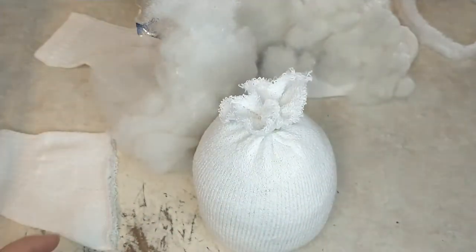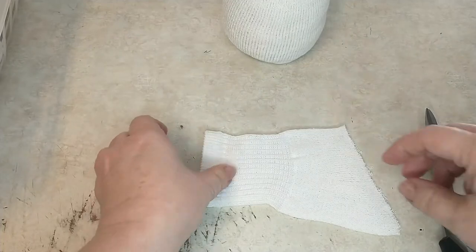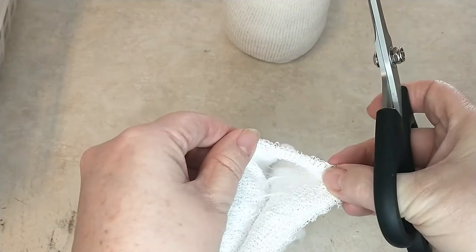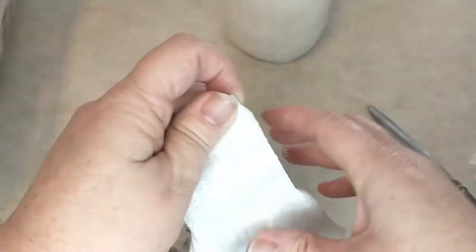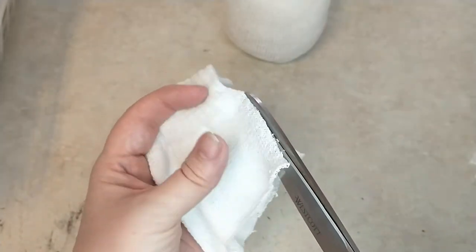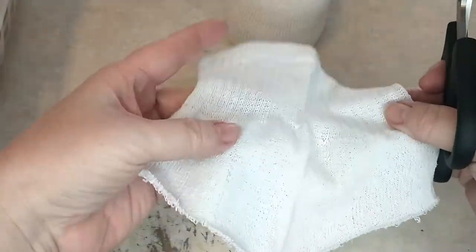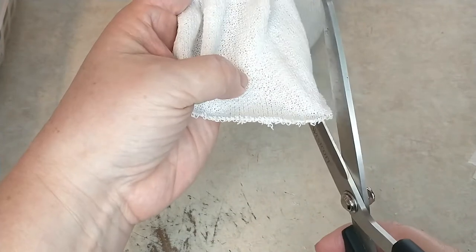Now that we have the body of the gnome, we're going to set that aside. Take the other half of the sock that you cut off — this is what we're going to use to make his arms. All we're going to do is cut down where the seam is on the side of the sock, just right down the seam. That way when you open it up, you then cut it in half again right down where this seam is.